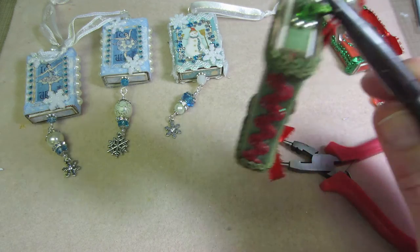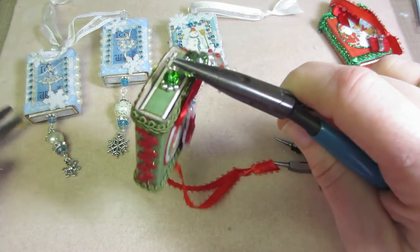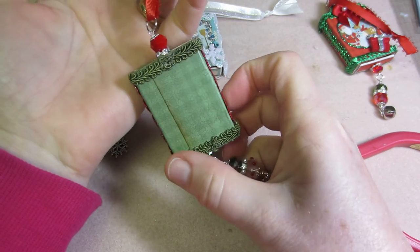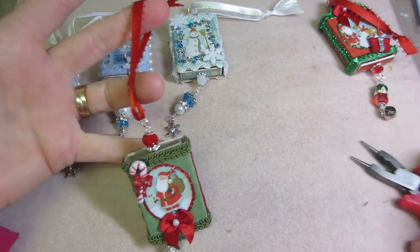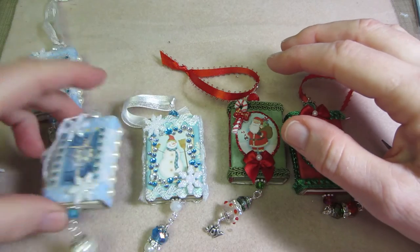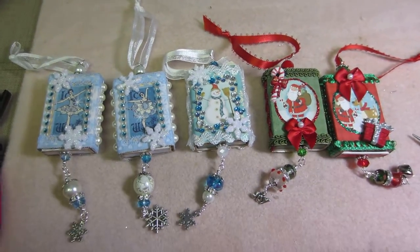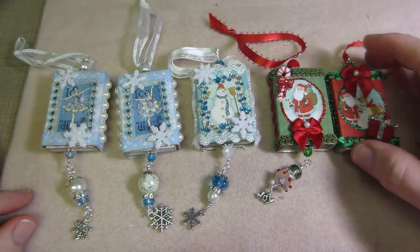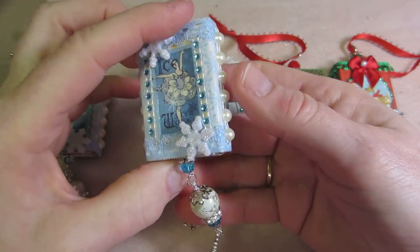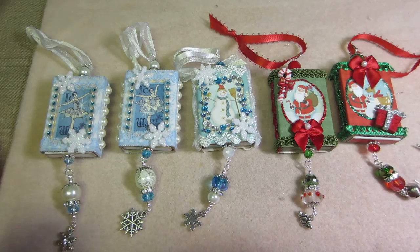These are so cute and fun to make! I'm hoping I move on to something else because these are so tempting — you don't need very many supplies since everything is tiny. He's all done — my little Santa! I have two Santas and three in the blue. I think I need to do a couple more in the red and green theme. The tutorial will be uploaded soon and it's with this little box — I had a request all the way from Peru so I decided to do it. Thanks for watching!